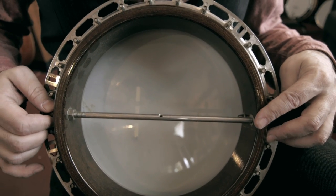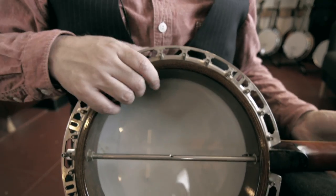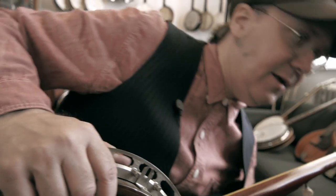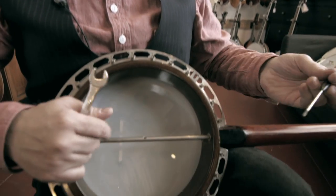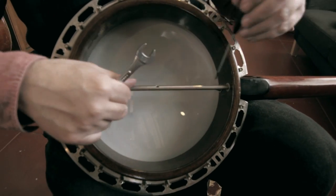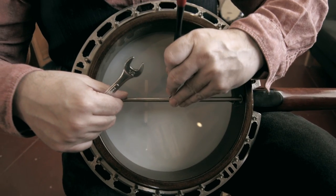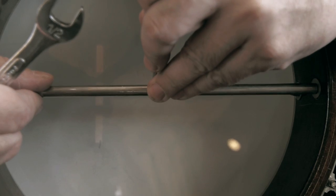If the strings are too high, it's hard to play. If they're too low, it will buzz and rattle. The trick on this is you need two things: some kind of a drift to hold the rod in place, and if it's a Gibson banjo, a half-inch wrench. You make sure that the rod here is tight to the screw in the heel of the neck, just by making sure there's no play in there.